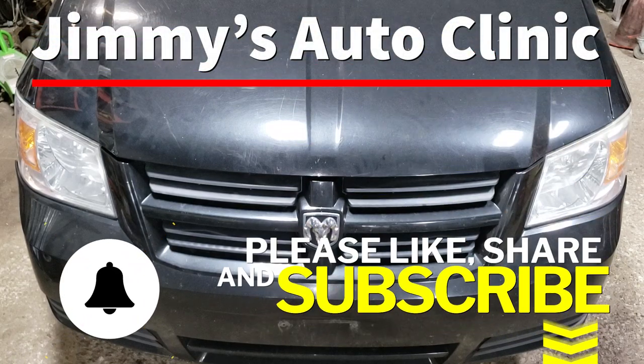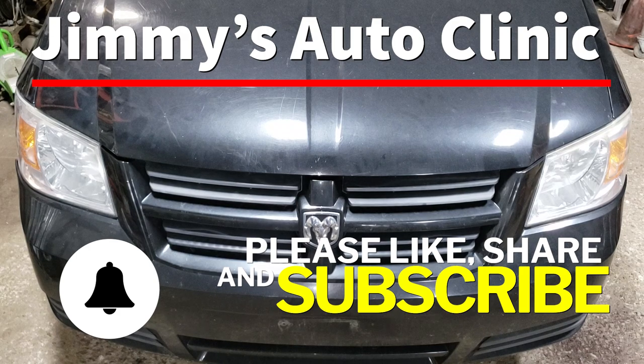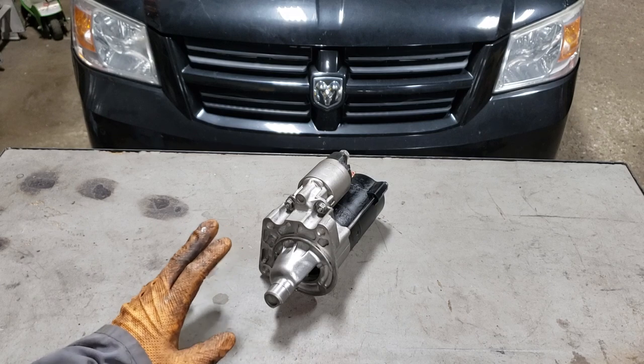Welcome back to the sweatshop boys and girls. Today we are working on this 2010 Dodge Grand Caravan. What we are doing on the caravan is we are replacing the starter motor.